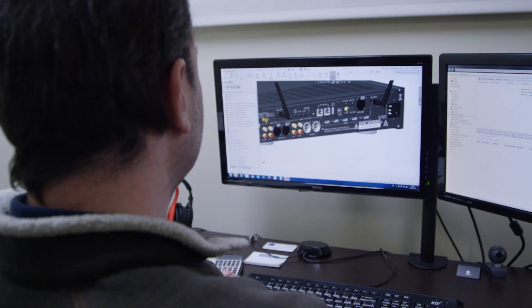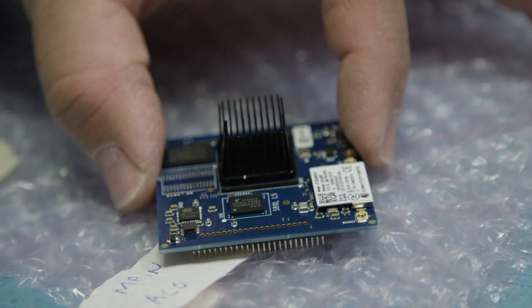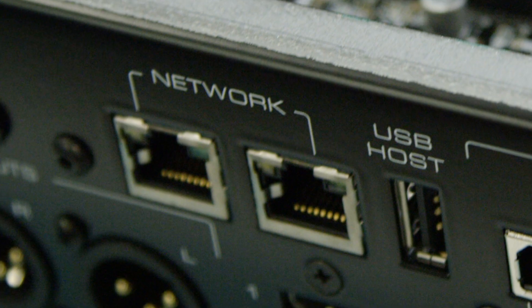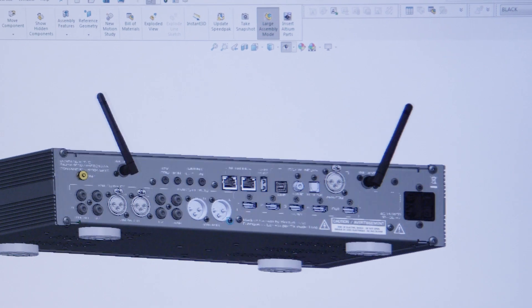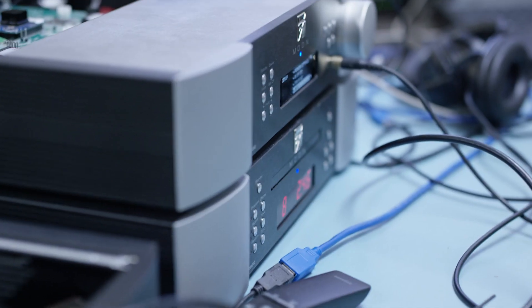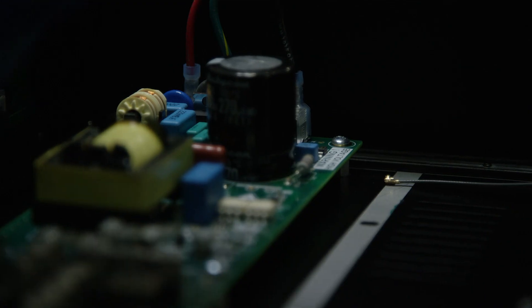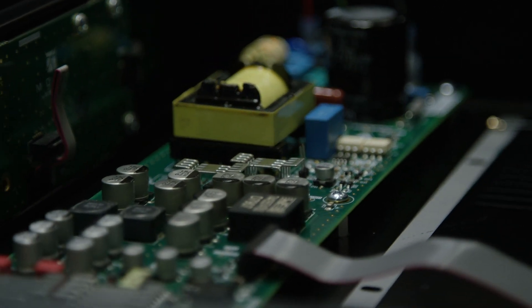We've added dual Ethernet connectors at the back of the 390. The first allows our MiND streamer to connect to the internet, a NAS, or any other internet sources, while the second is for your own convenience so you may connect your NAS or any other device requiring internet access. The dual Ethernet actually acts as a switch. There is also a USB connector on the back so you may connect a thumb drive or a powered hard drive directly to our MiND streamer. Two wireless antennas are provided for people who prefer to connect wirelessly. There is also a SimLink connection to control other Moon devices, and a 12-volt trigger output to power on or off a connected power amp.